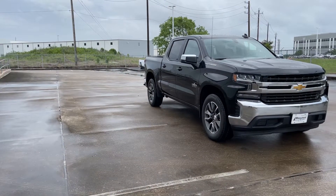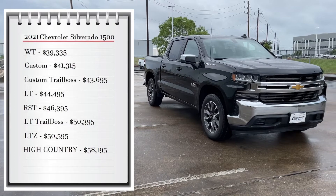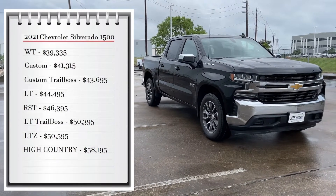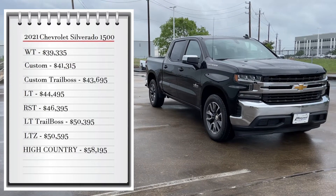So first let's start with pricing. The Silverado 1500 comes with 8 available trims you can choose from. The base model work truck starts at $39,335 and goes all the way up to $58,195 for the High Country trim. To add 4-wheel drive to any of these trims, add $3,300.